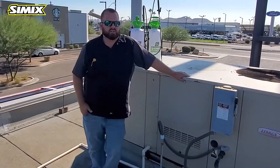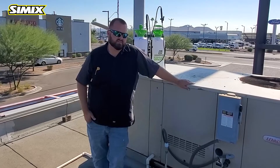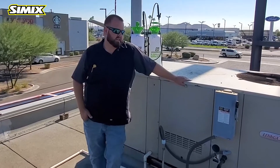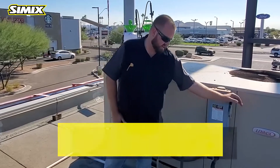We're here today in Phoenix, Arizona coding and cleaning one of Waffle House's Store 265 Lennox package units. The first thing today, we're gonna go ahead and shut the disconnect off.